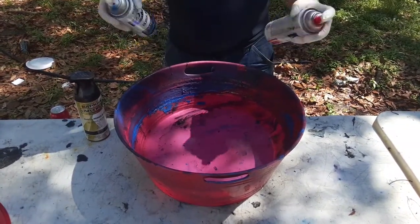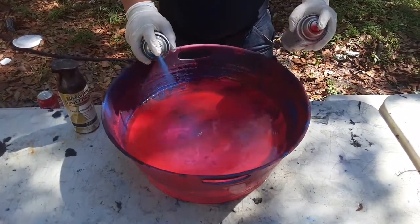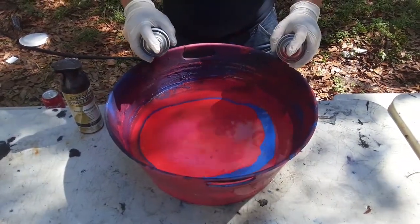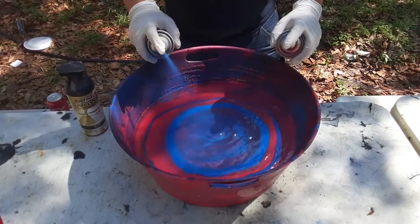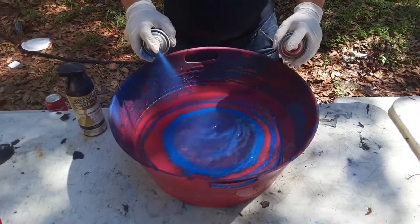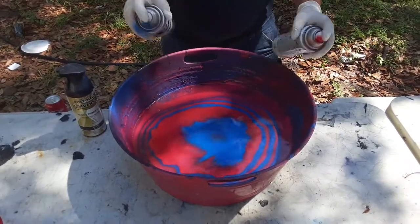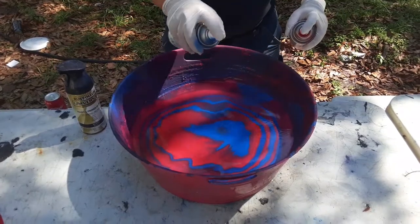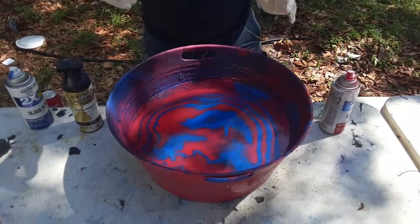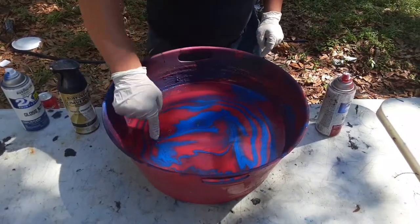So you start off with any color — I'm starting off with red. And then you do blue. And then back to your normal color. You do the same process for as many colors as you want. Just keep going until it starts looking like that. And then if you want, you can start doing designs around it to make it look cooler. You can also grab your finger and kind of mix it around a little bit to give it some cooler designs.